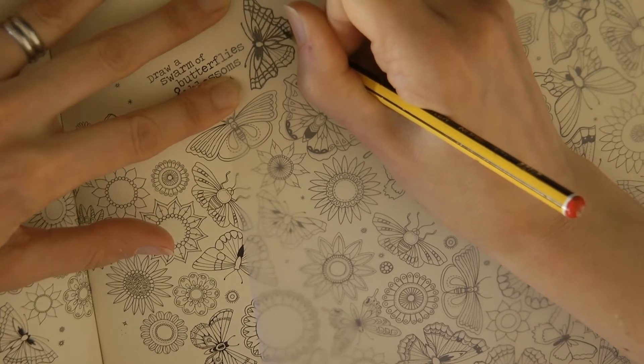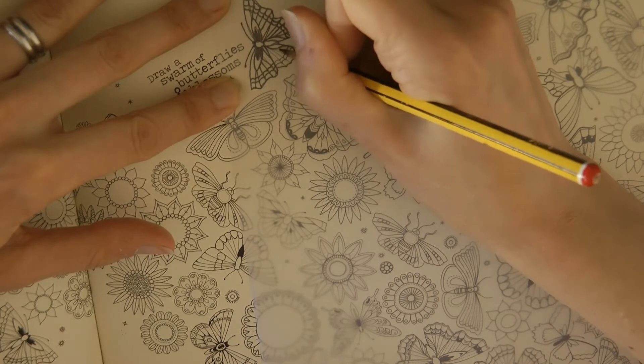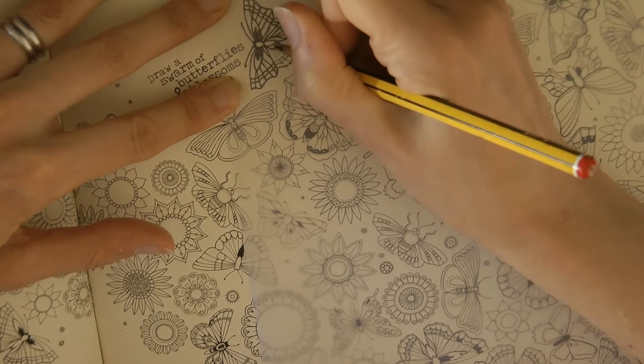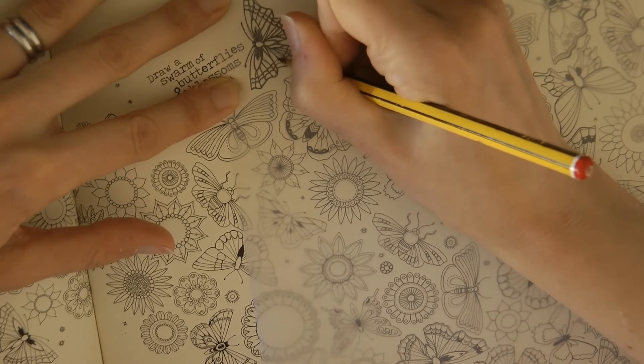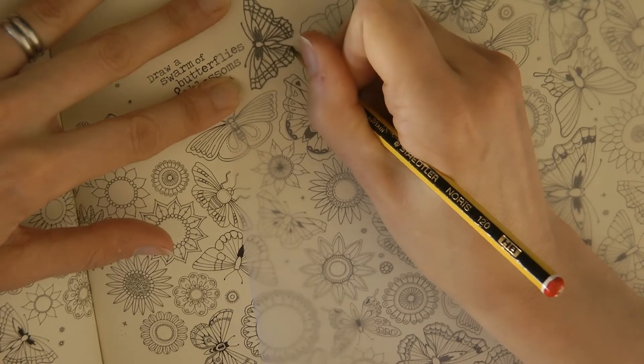Now what I've discovered from looking at different butterflies online is that a lot of them have black in their colouring, which I didn't expect. I've traced that really badly but never mind, I'm just going to go with it.